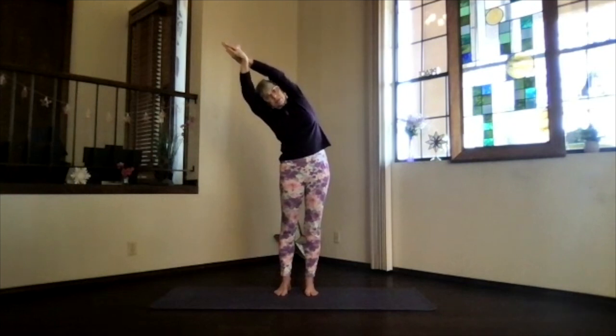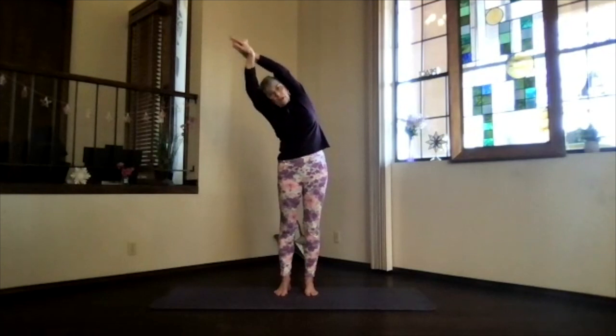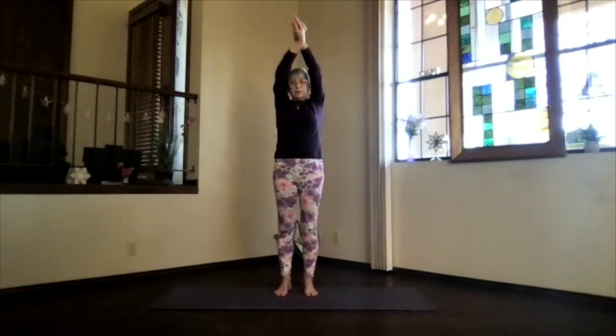Just lean over to the side and stretch. Keep breathing, keep lengthening, keep that top shoulder back and the foot pressing down. Then inhale back upright and release back to mountain pose.